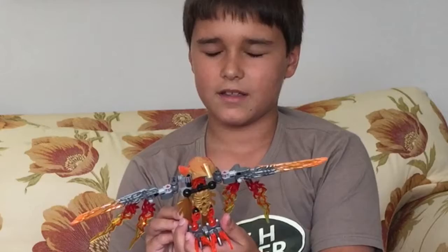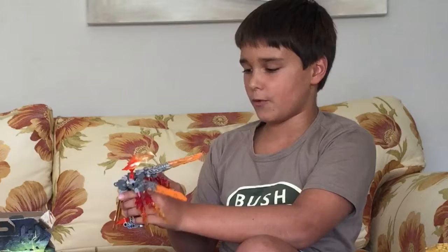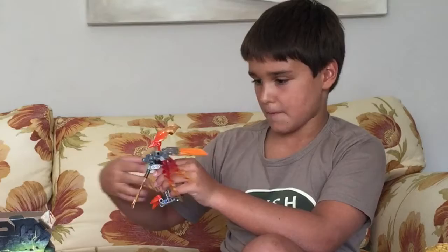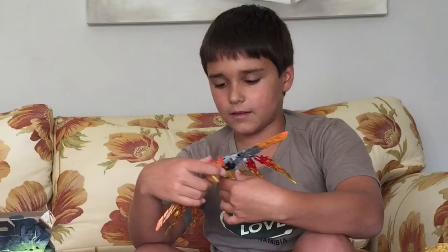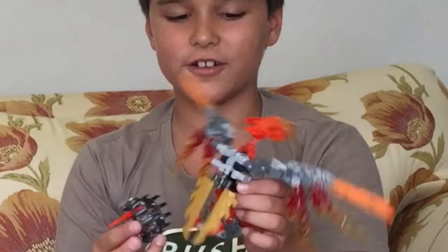I really like how the wings can go like that. You can repose them. You can make them go forward like that. I just like the colour on this one and how the wings can go. And then also a trap — these things try and capture the creatures. It can go like that and trap it.